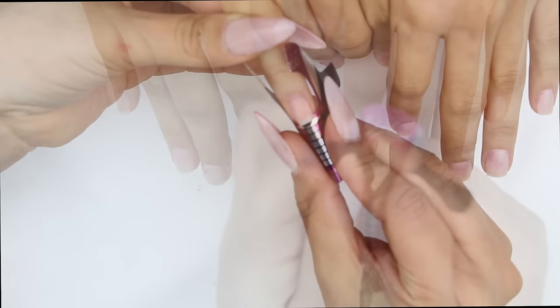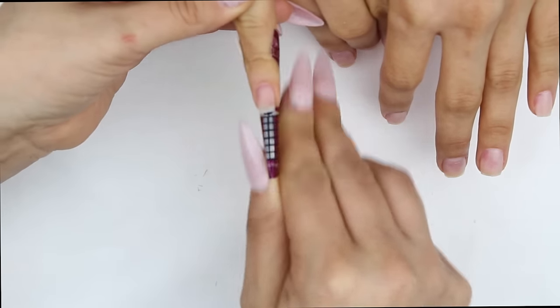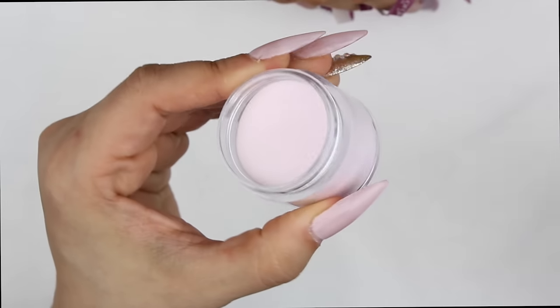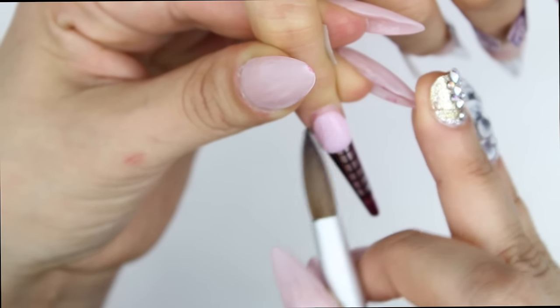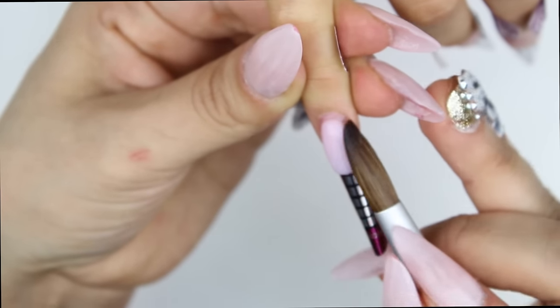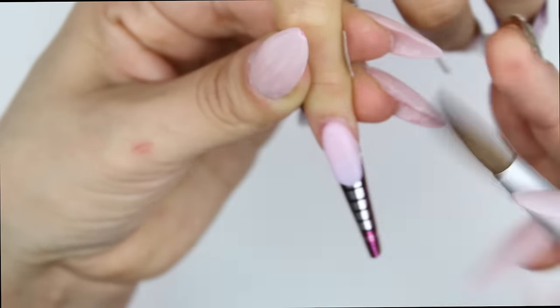I went on to apply nail forms — since she likes her nails short, I don't use a tip because I'd just cut off most of the tip, so I prefer to use a nail form and she does too. I'm using this beautiful custom mix by Nova Ink — it's Barbie pink. I am in love with this color; it looks great on any skin tone. Everyone I've tried this on, it looks amazing.